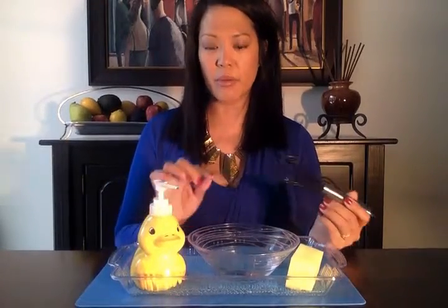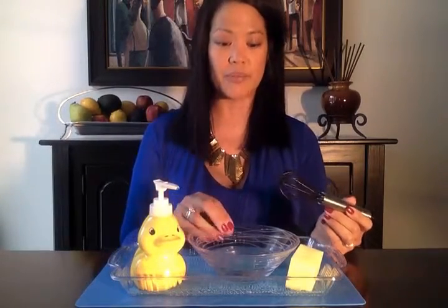Now I'm going to tilt the bowl so you can see that as I whisk, bubbles are being formed. That's what you want your child to do — to form the bubbles by whisking.